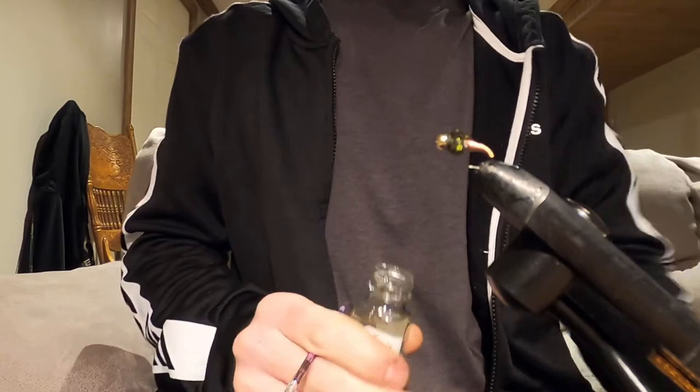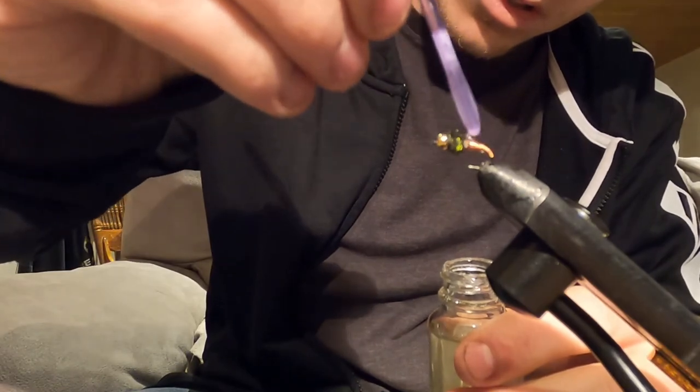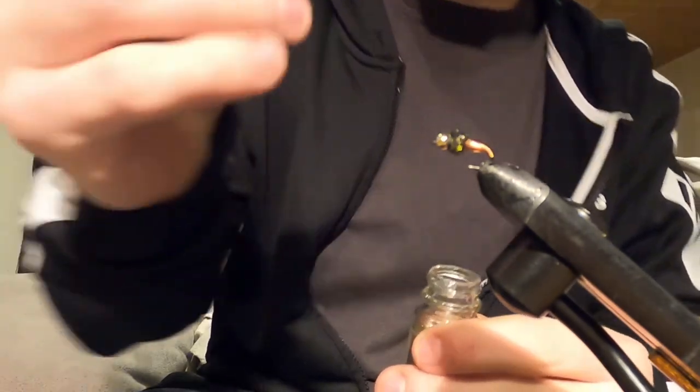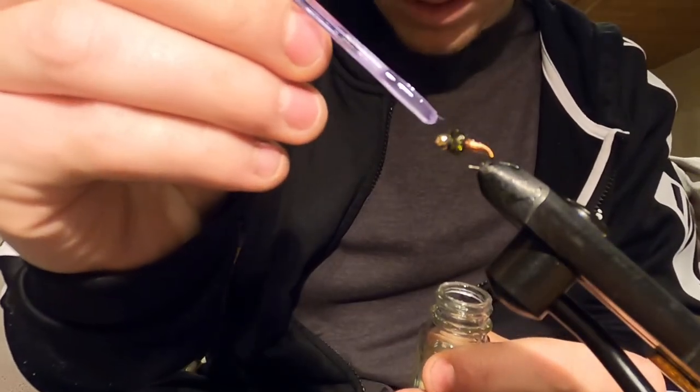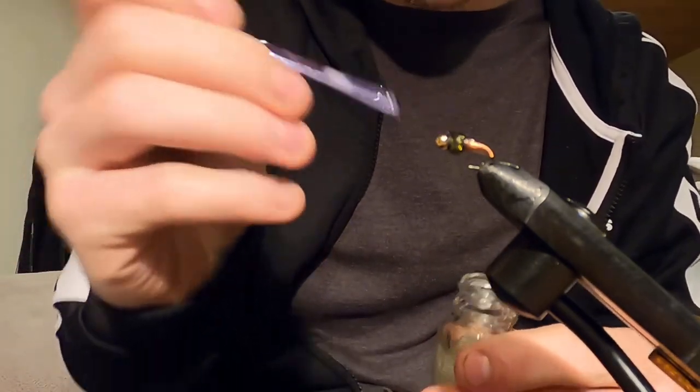That's the brassie. You guys can add head cement if you really want to - it's just an extra addition. I like to head cement over the tail as well - it gives it a nice little slick look. I don't head cement the peacock though, it screws it right up. Go over the tail and right on the bead, just where you kind of built up that collar a little bit. That's all you need.